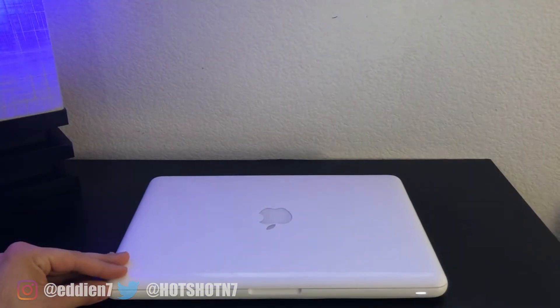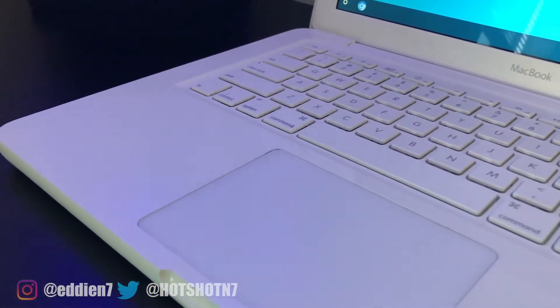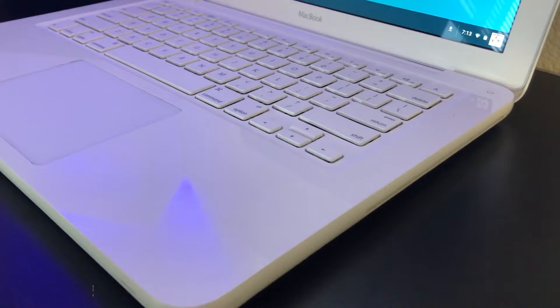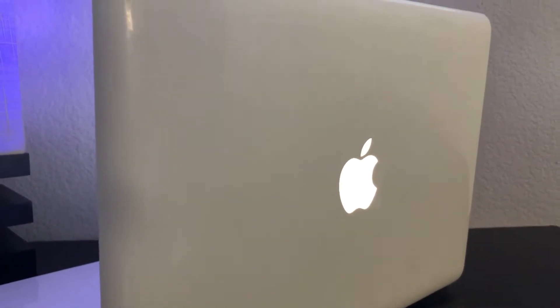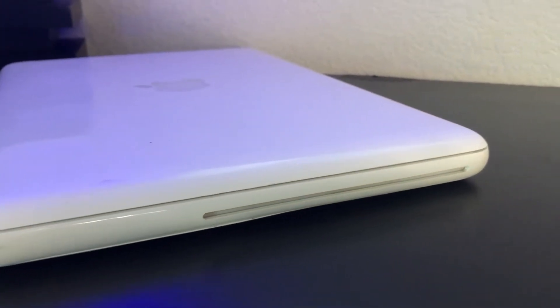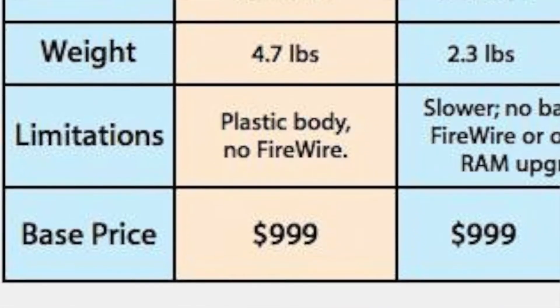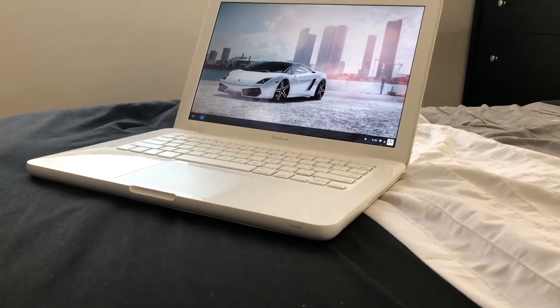For just under $80, I bought one of the best-looking MacBooks ever released — the iconic white unibody MacBook. For us 90s kids, we all remember the cameo appearance of the Apple parody Pearbook on popular Nickelodeon shows. It's hard to believe these white unibody MacBooks used to retail at $1,000 new back in 2010, and now you can find them selling for around $80 to $200 on eBay. And this one was indeed an eBay find — a 2010 MacBook.